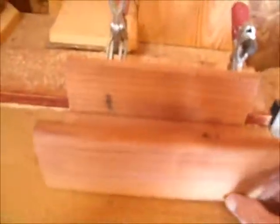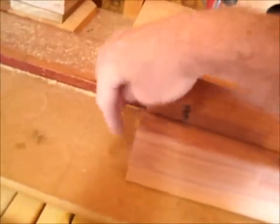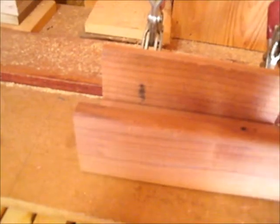I'm going to use one for my back, one for my bottom, and one for my sides. And I'm going to put that together and measure for my end pieces. I'm not going to do it yet — I'm going to put a groove in there for the front or the top.